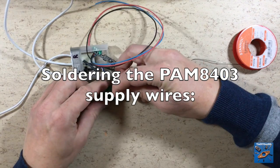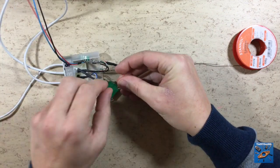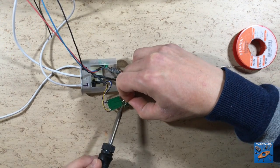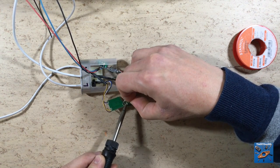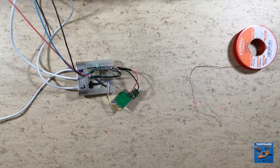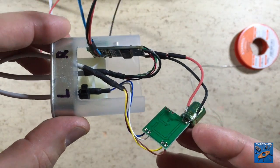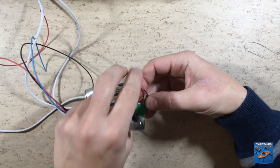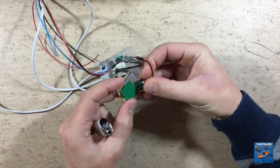Now I have to solder the 5V and the ground wire to the amplifier module. To prevent the wires from shorting out, I add heat shrink.